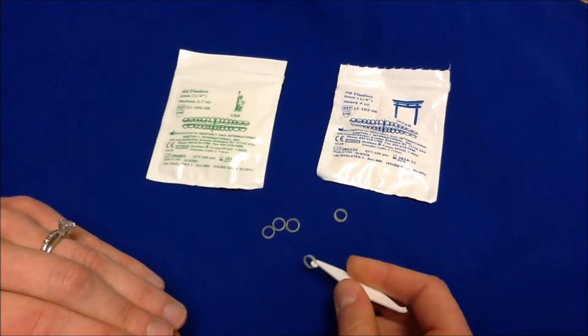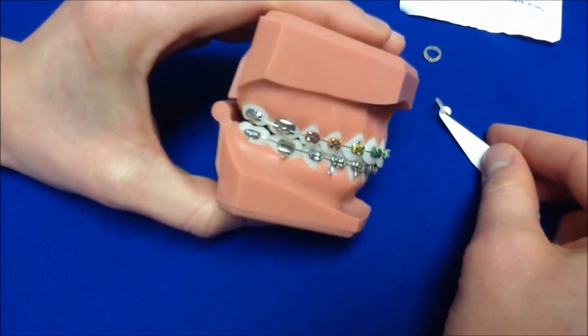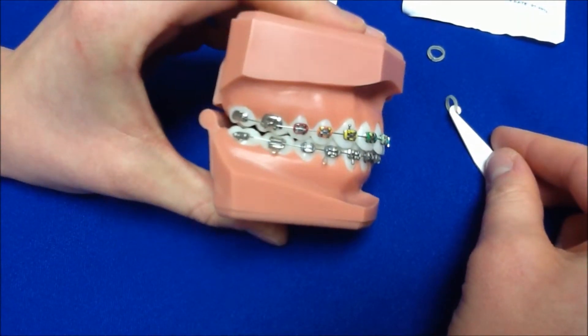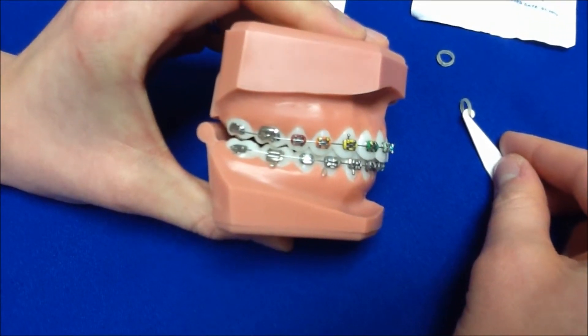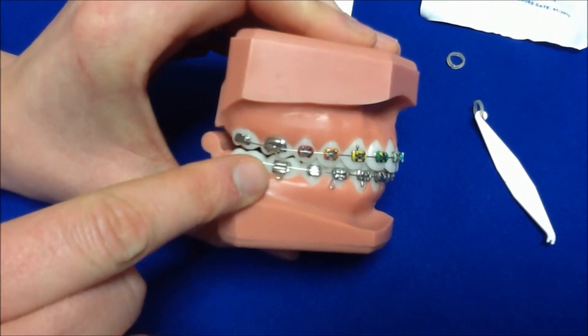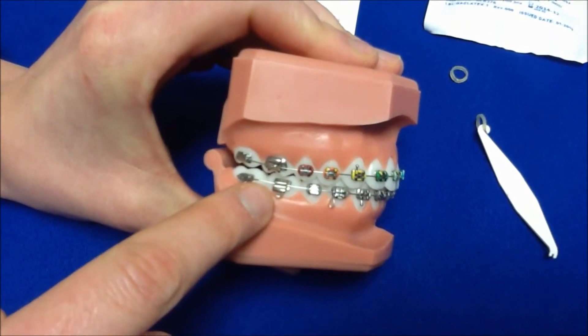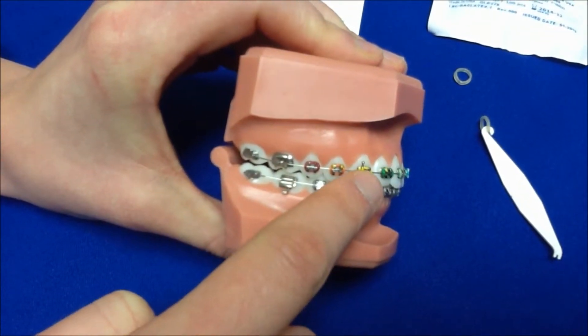Now let's go over some commonly worn elastics. One of the most common elastics worn in the office are class II elastics. Class II elastics attach from the lower molar to the upper canine.